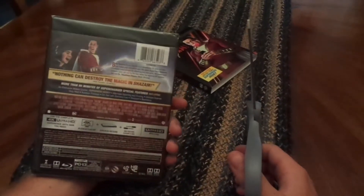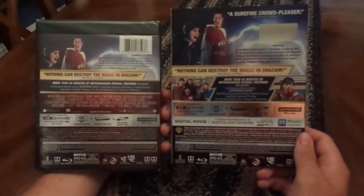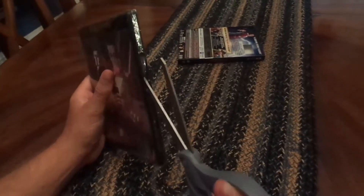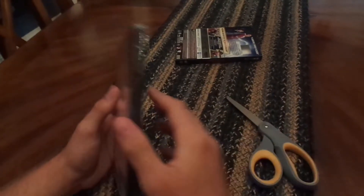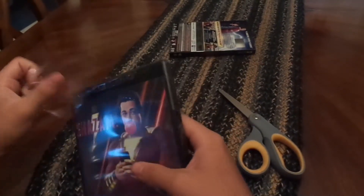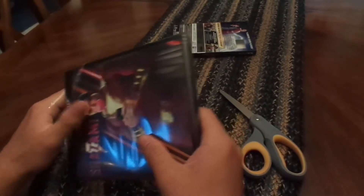The regular Blu-ray was a lot more expensive than the 4K for some reason. Different pictures on each — I guess it gives you a reason to keep that. I don't know what the fudge that was all about, but that's how it happened. So that's why I have the 4K.